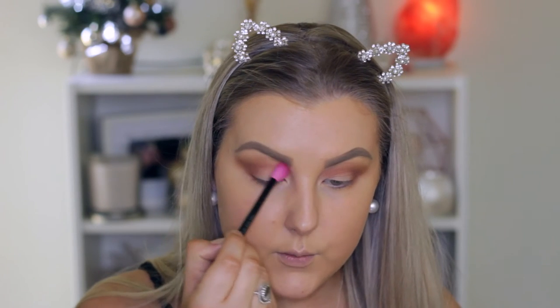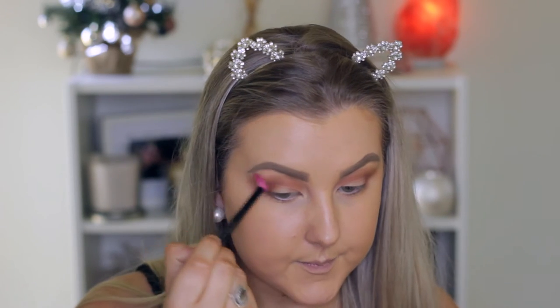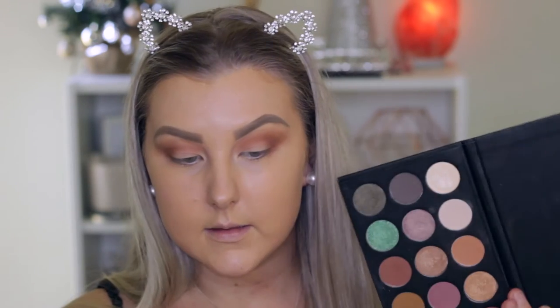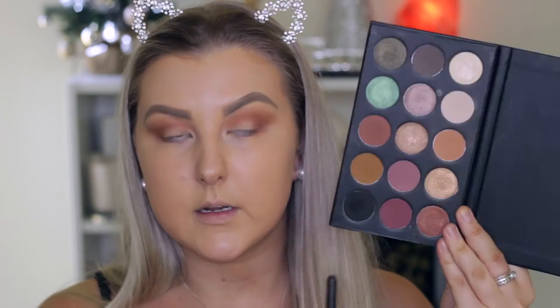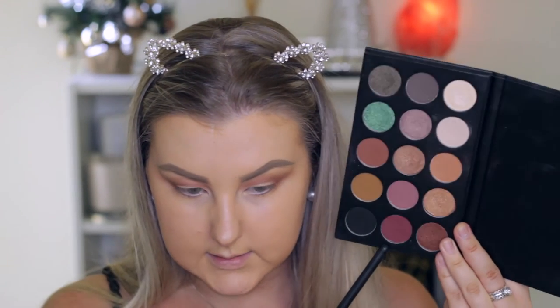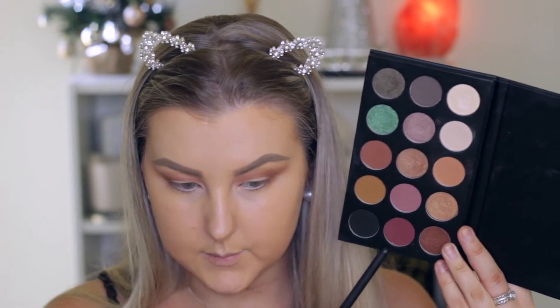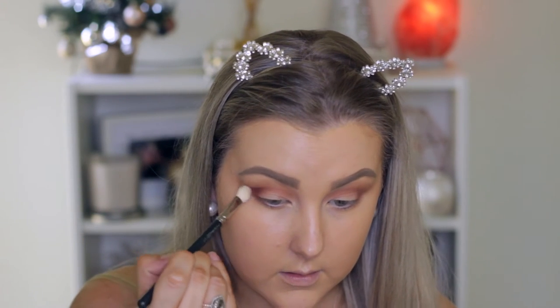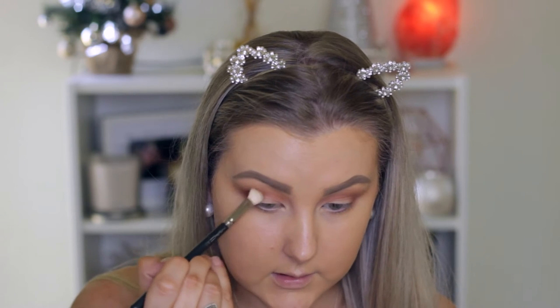I'm just going to take a clean super fluffy blending brush and buff around those edges. Then I think I'm going to pick up a little bit of this color here — it's kind of like a purpley burgundy shade. I'm going to pick some of that up on a MAC 217 brush and apply this right in the outer corner and bring it into the crease a little bit.